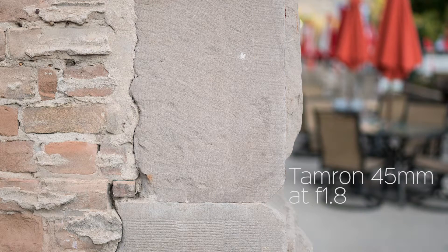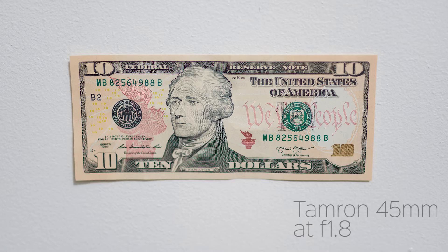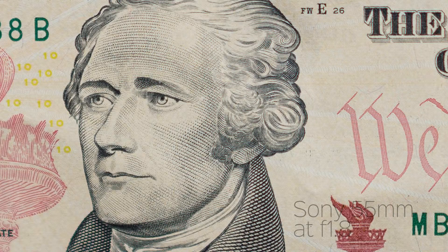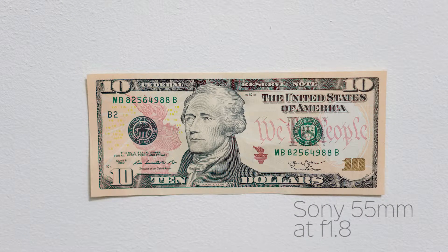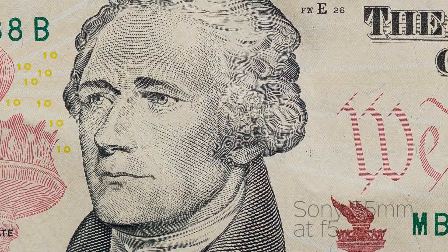This is a comparison of the Tamron versus the Sony 55mm f1.8, comparing shots from the Tamron versus the Sony on a dollar bill. I really couldn't see a difference in the sharpness between the two lenses. Those first shots were wide open, and here I've stopped down to f5.